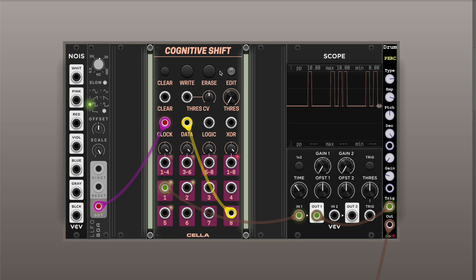I forgot to mention that you can also edit the sequence manually. If you click the edit button, you can just click consecutive steps and it will record them, and if you release it will play them. This is pretty repetitive, but this is where the power of the two additional inputs comes in.